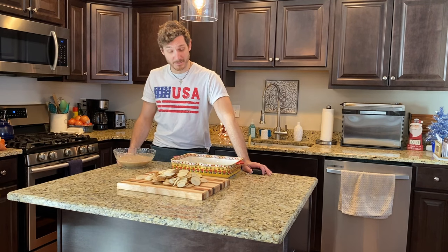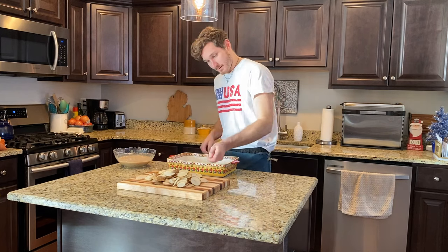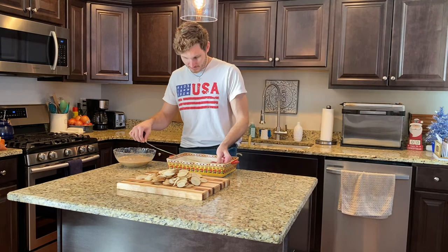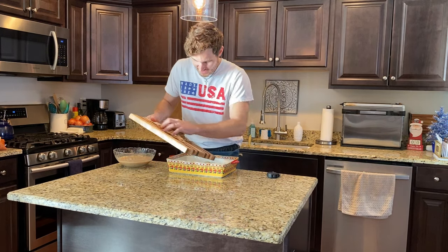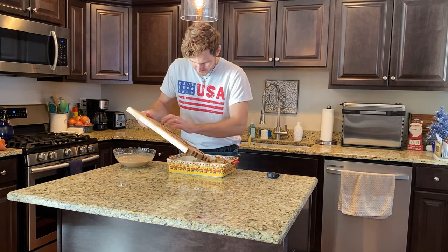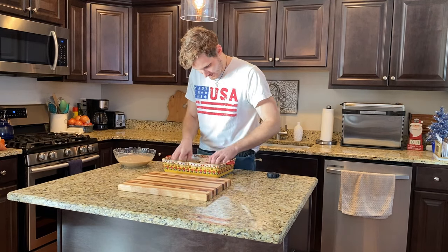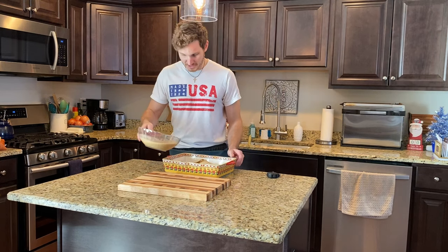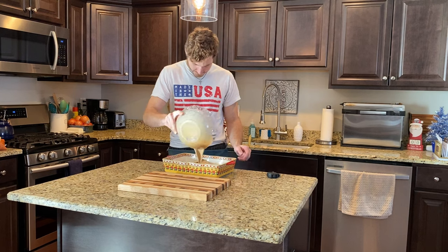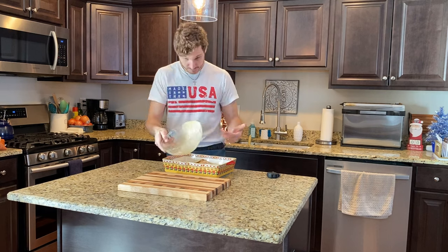Now that you've got all your ingredients mixed up, it's time to assemble and mix everything together. Start out with the baking dish — this one is nine inches by twelve inches, so that'll work. We're gonna put our potatoes in and line the bottom. Spread them out equally, and then we're just gonna pour our mix right in there.